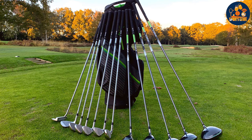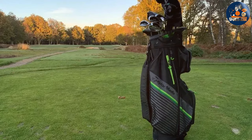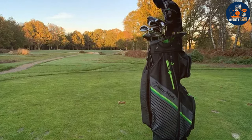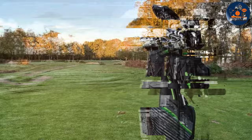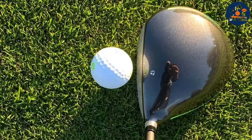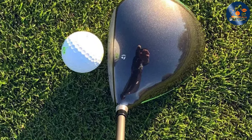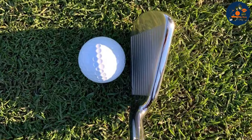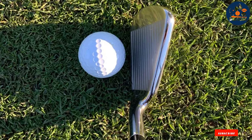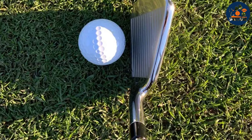The set is incredibly versatile, with clubs that cater to a wide range of shots and situations on the course. The hybrids serve as a reliable alternative to long irons, offering an easier way to achieve distance and accuracy from difficult lies. In conclusion, the RBZ Speedlight Golf Set is a comprehensive package that offers cutting-edge technology and superior performance. Its design, quality and usability make it an ideal choice for golfers aiming to enhance their game with a set that promotes speed, distance and precision.